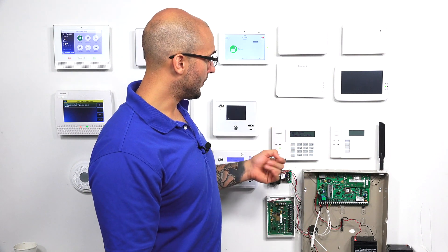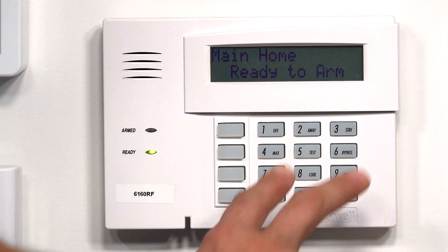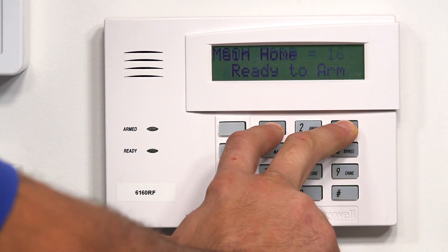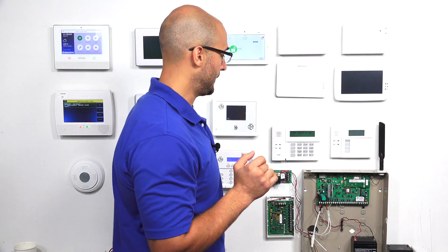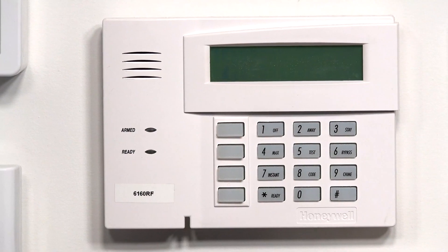We've addressed this keypad already, but if it was fresh and brand new, all I'd have to do is press and hold 1 and 3. As you can see, it says CON address — this is the keypad address, and it's set to 16, which is the first keypad address on the system. But as you can see, when I enter numbers it won't change anything because it's already been addressed.